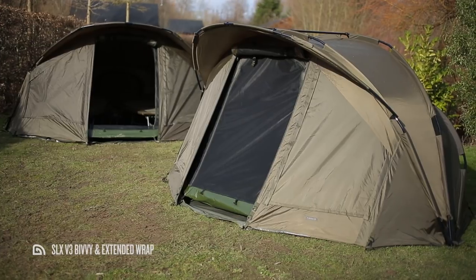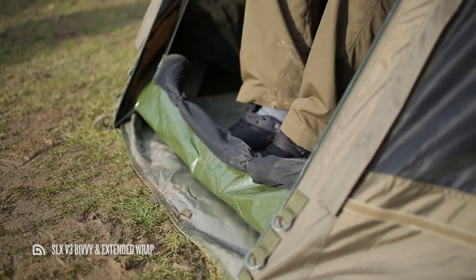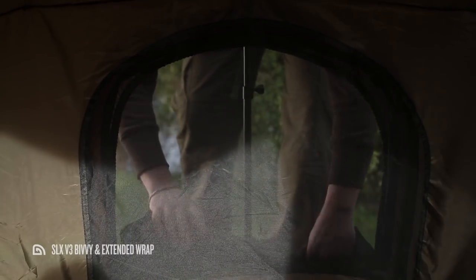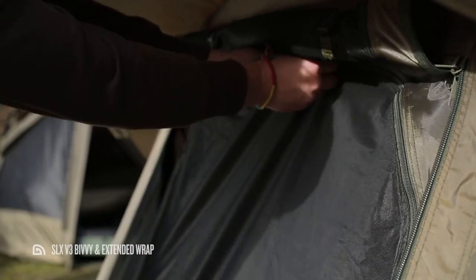The door of the inner capsule features a raised lip at the front, so if like me you're one of those people who hate bringing the outside in every time you enter your bivvy, this capsule is a great way of preventing that. In use you'll find there's an insect panel which matches up with the vents at the rear of the SLX V3, and the entire front of the capsule is constructed from mozzie mesh.